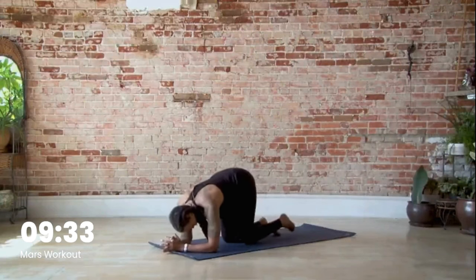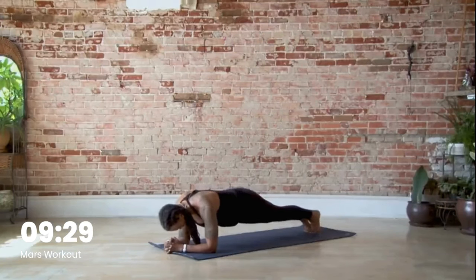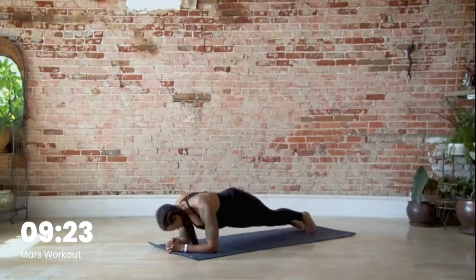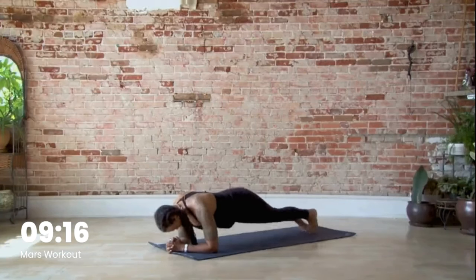On to the forearms, pull the belly button in, and let's go: two, three, four, five, six, seven, eight, nine, ten.